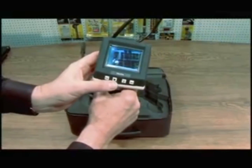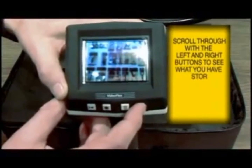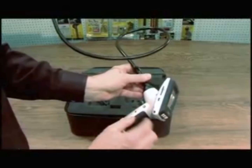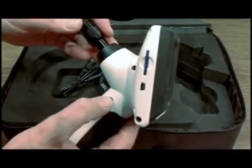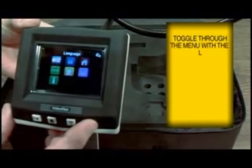If you want to see what you just recorded, you can scroll backwards through the camera to see what's stored on the memory chip. Press and hold the menu button for three seconds to bring up your menu, then toggle through the menu with the two end toggle buttons.